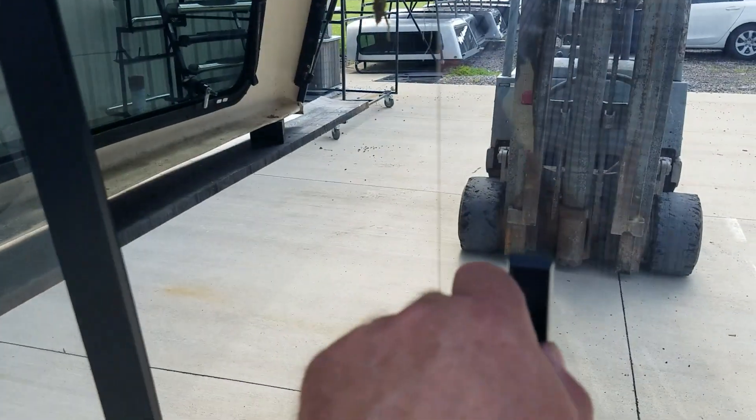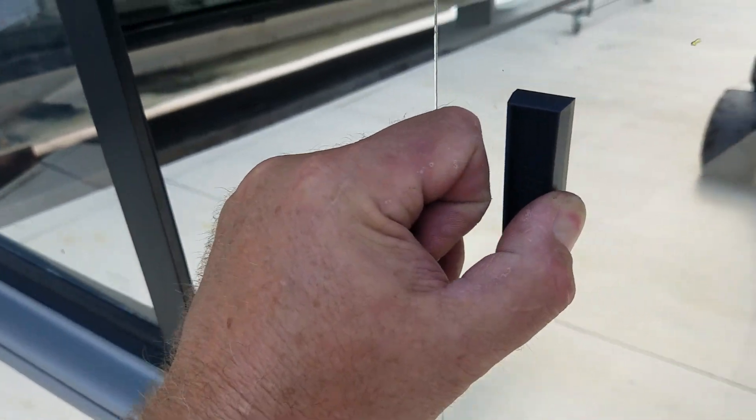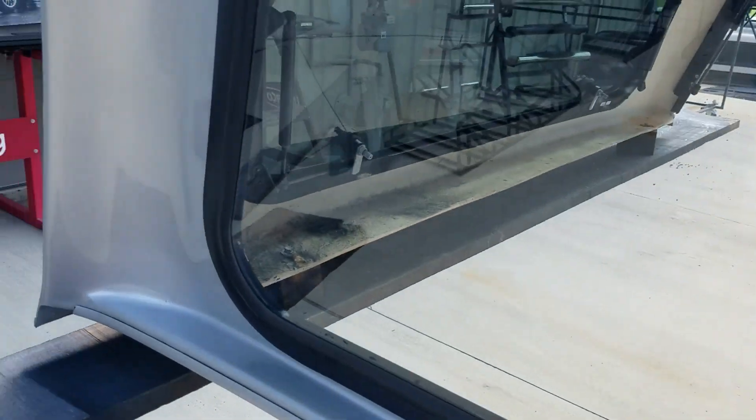The bottom edge looks pretty decent here in the front. This window is a sliding window, so it slides open up inside the cap of the truck so you can reach into the bed from the truck cab. Slide it shut and there you go.